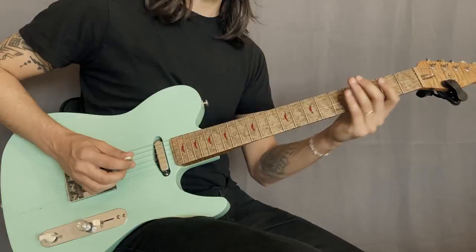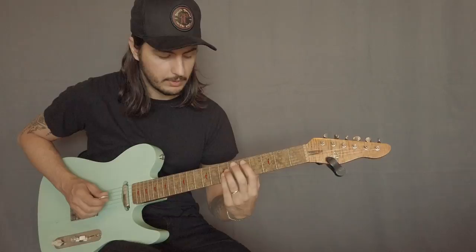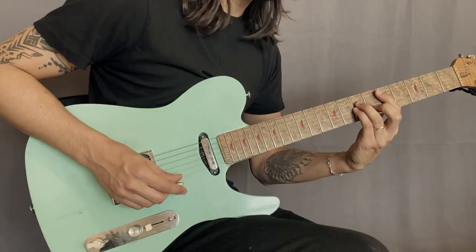And if you want to play this in different parts of the neck, you can too. I would then, instead of doing the pull-off to the open string, I would do a slide. So let's say we're doing it in D. One, two, three. Here we go.